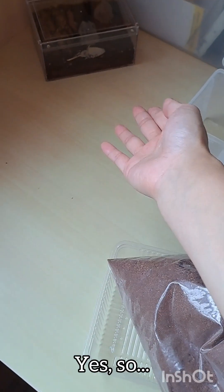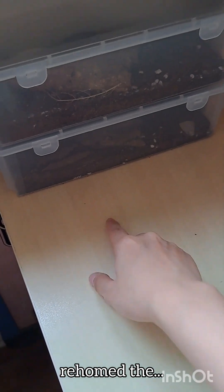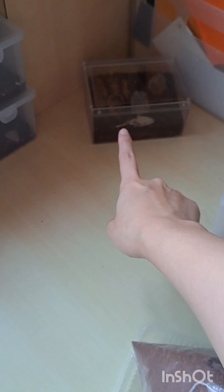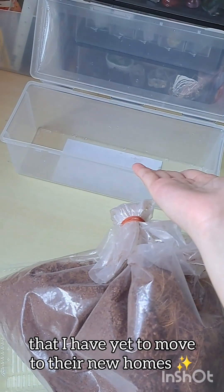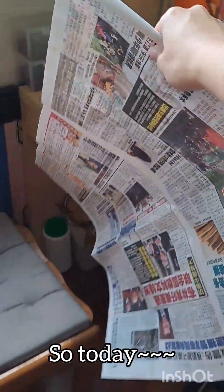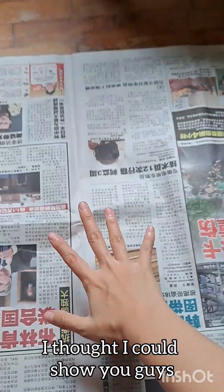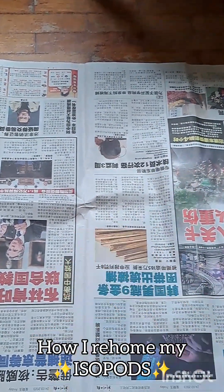I've managed to rehome the papayas and the zebras, so I'm just left with the pandas that I haven't moved to their new home yet. Because I got one important presentation down, I thought I could show you guys how I rehome my isopods.